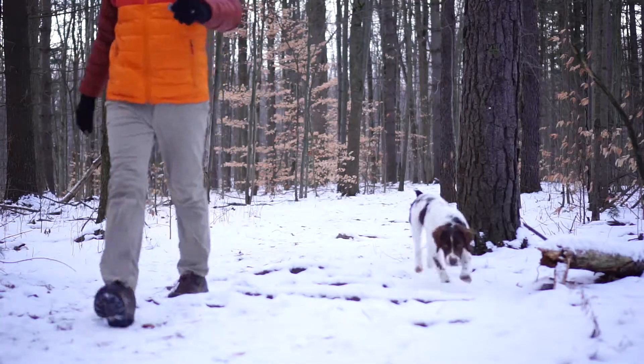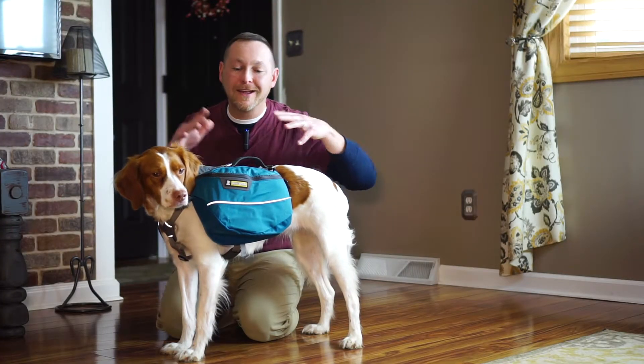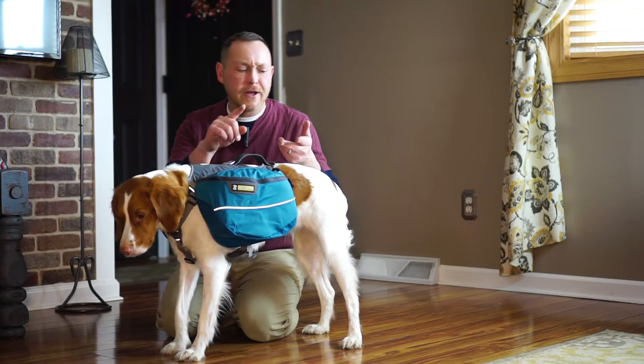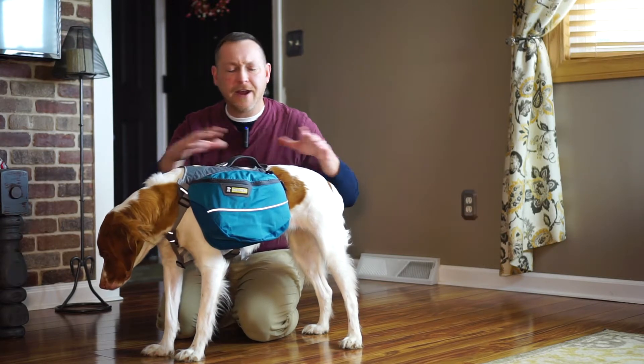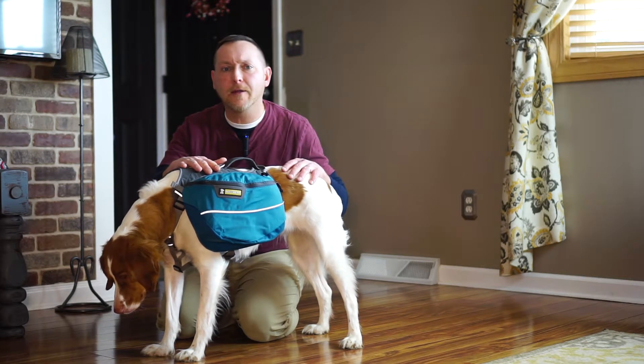As Lucas and I have been taking a bunch of day trips over the past few weeks, I wanted him to essentially get his own backpack — carry his own food, carry any toys that he has, carry any type of sleep system he's going to be utilizing while we're out in the backcountry.